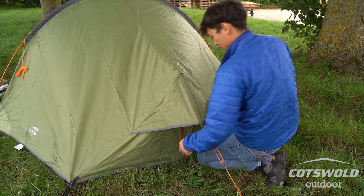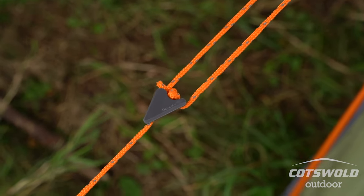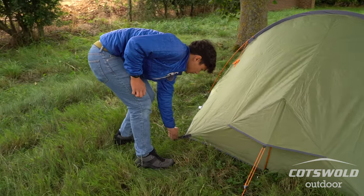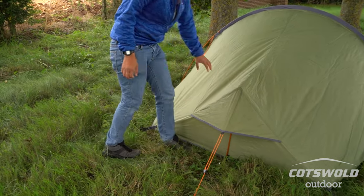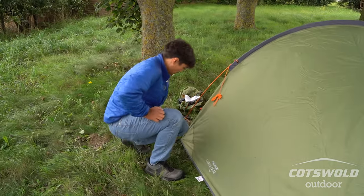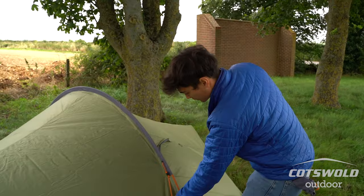That way you've got the height here and then you can tension it using the buckle and the pegging points. What you're looking for is a nice taut flysheet with as few droops as possible, and you can get most of that out just by moving the pegs around the last corners.